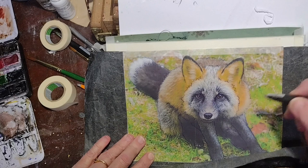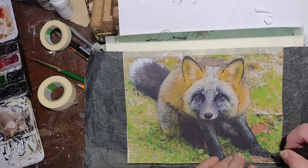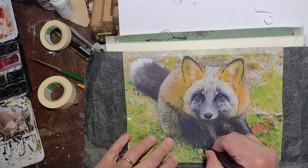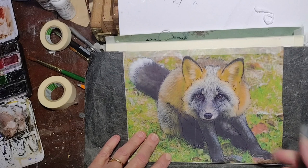I used watercolor pencils to do the outlines. That way you don't have black lines in the background, and you can wet the watercolor pencil and it spreads out and looks like watercolor, but still leaves some of the darker lines — it's kind of a nice effect. Also, if you have a good set of watercolor pencils, there are a zillion colors that you probably don't have with the paint.